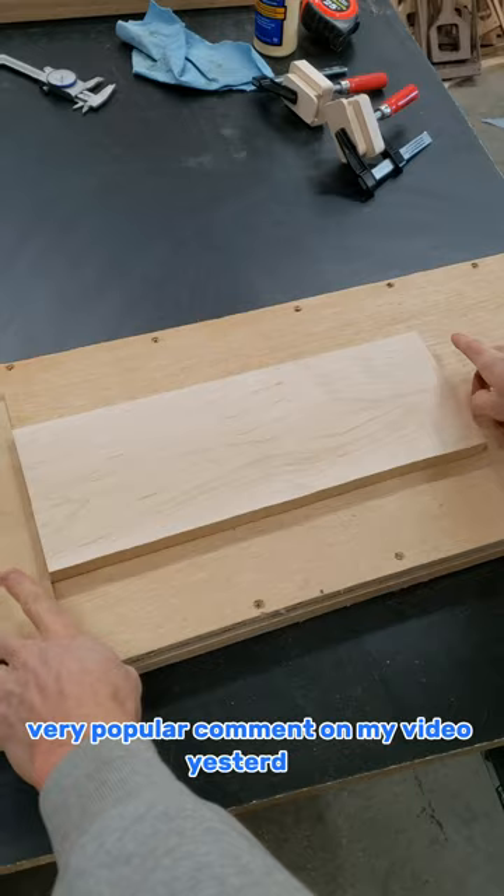This is how you flatten one face without a jointer. This was a very popular comment on my video yesterday, so I figured I'd show you guys how I do this.